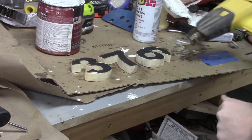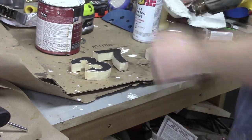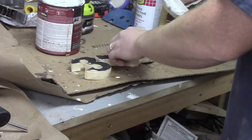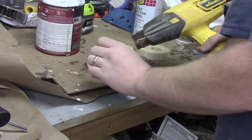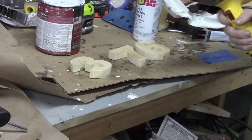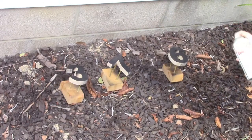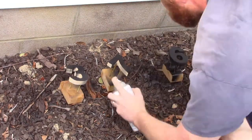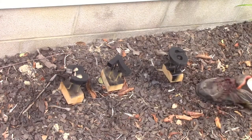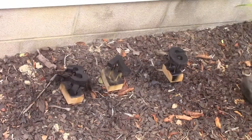Here we are taking the templates off of the numbers. A little heat gun deactivates that spray adhesive and they come right off. Now we need to spray paint the numbers. I used some Rust-Oleum black spray paint and I gave these numbers two coats — one on camera, one off camera.